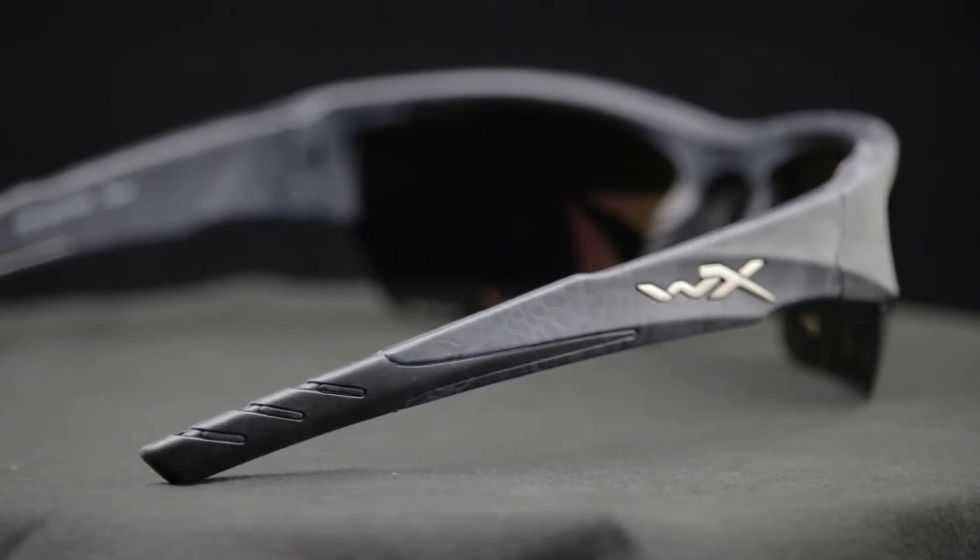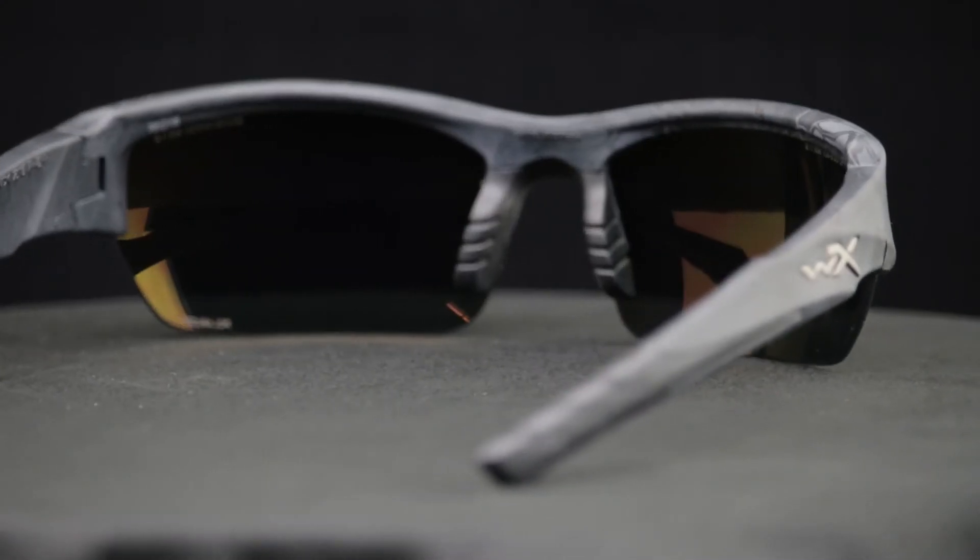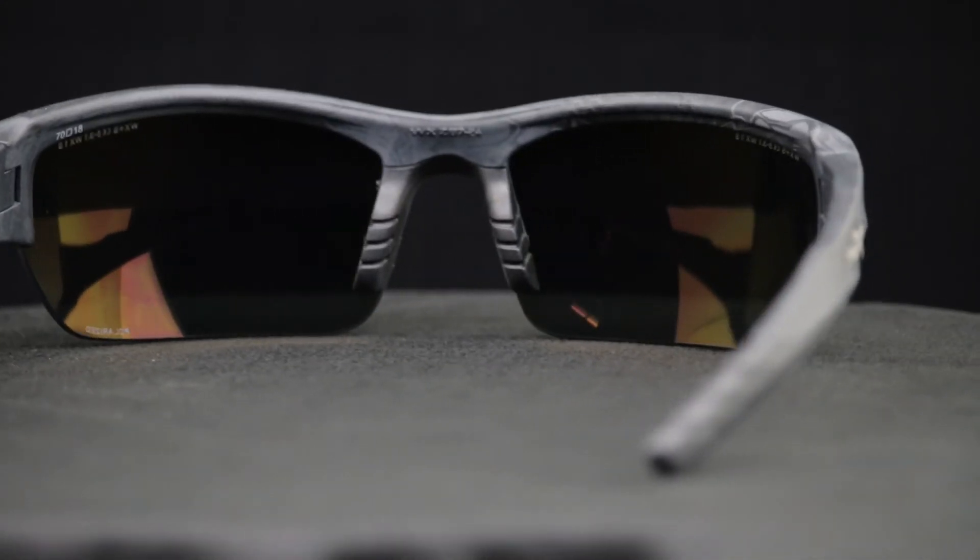This frame has rubber on the temples and on the nose piece, so that will help to keep it in place anytime you're doing an active type activity where you're moving around a lot. This frame retails anywhere from $75 up to $140 — primarily the price point depends on the lens that's in the frame. If it's a non-polarized lens it'll be closer to the $75 range; if it's polarized, closer to the $140 range.